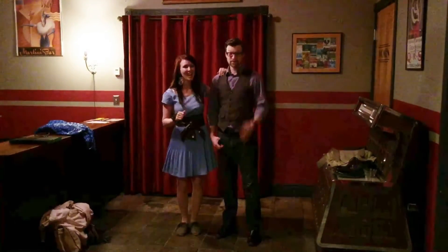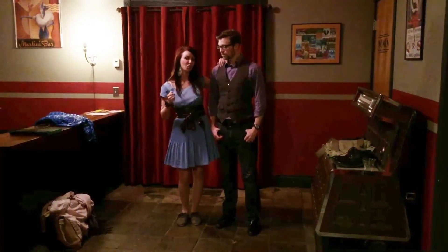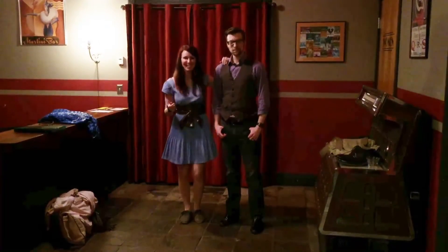Hello, I'm Rhys and I'm Todd and we're with Swingin' Denver. This is the first class of our Ch-Ch-Charleston class, partner Charleston.